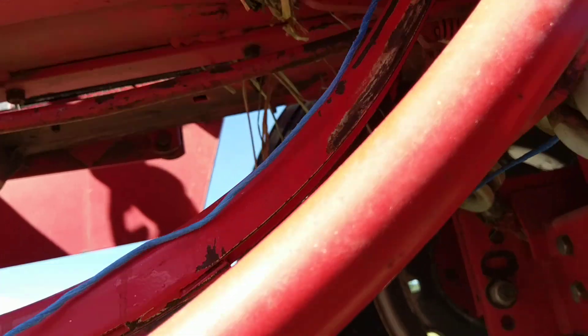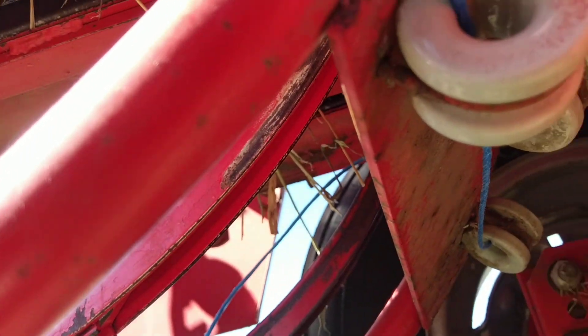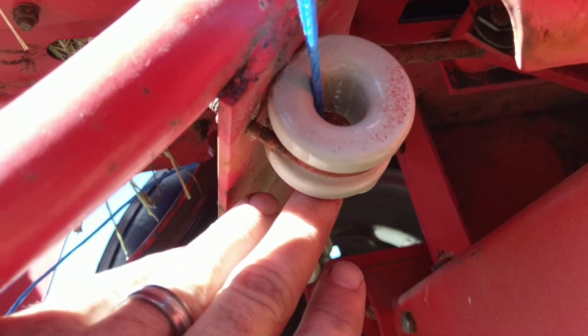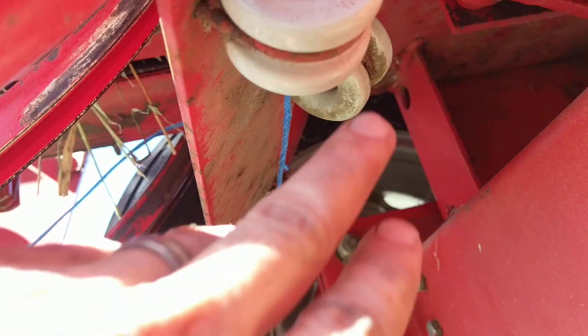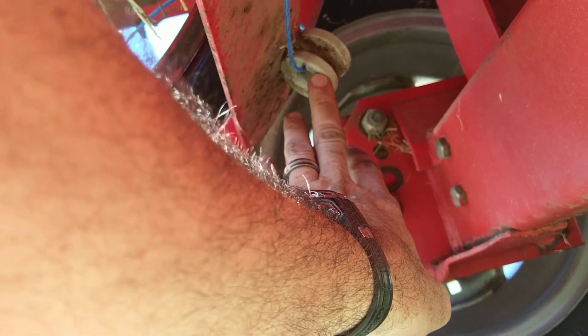You've got more guides down here underneath. You keep one twine running through here, and there's a second guide so both of the strings will come through. The first string goes up here, which is the closer of the two; the furthest one goes over to another guide all the way over.